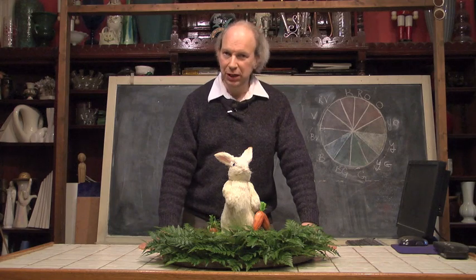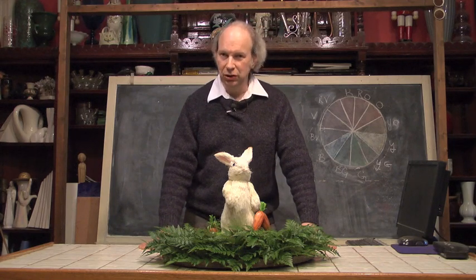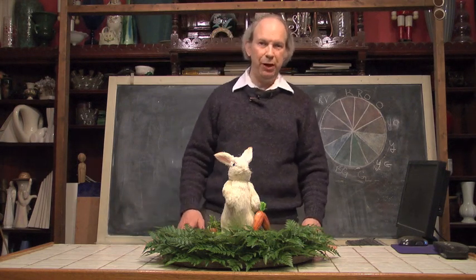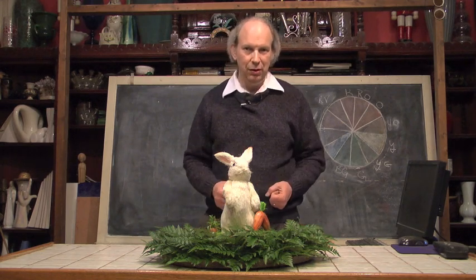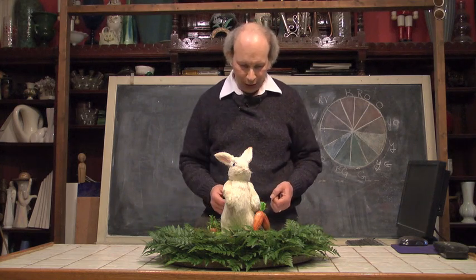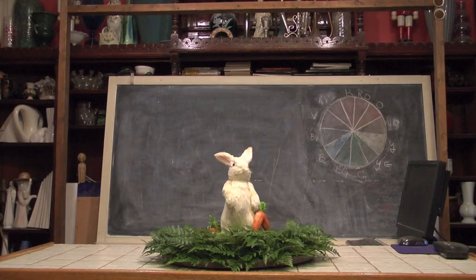Easter, of course, as you know, represents the resurrection. It also represents renewal and rebirth of the earth after a long, cold, hard winter. And what better symbol of renewal and rebirth than the bunny? So today we're going to do a little demonstration and we're going to incorporate a little bunny into it.